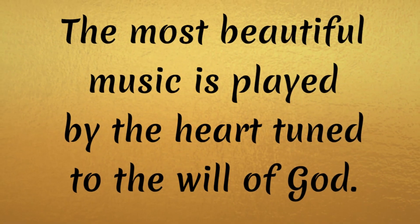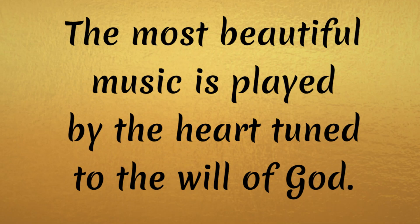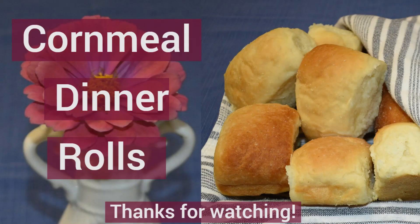Buddy and I both enjoy music. So again, the most beautiful music is played by the heart tuned to the will of God. Amen, Buddy. Well, we hope you've enjoyed this episode, and if you have, we just ask you would like, share, and subscribe. Thank you to those that have done it already — we appreciate that very much. Thank you and God bless. Our videos are about what our life is in general, which is family, kitchen action, Labrador Retrievers, and gardening. Here are some other videos that you may enjoy. We invite you to like, share, and subscribe. Until next time, God bless.